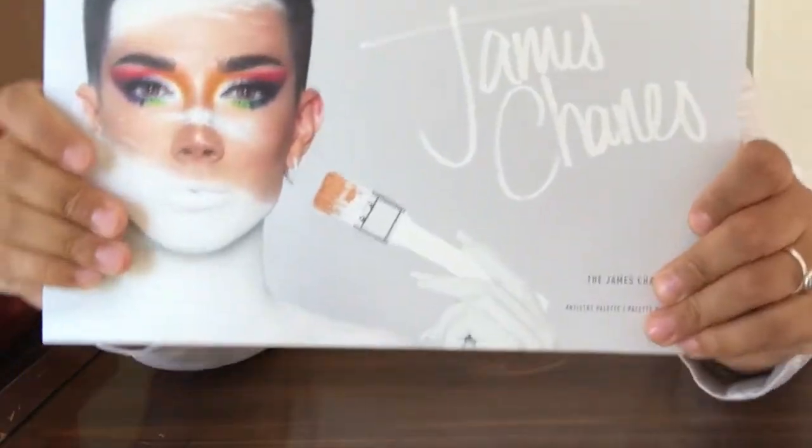So today is a different kind of video. I'm doing a makeup tutorial. I just bought — drumroll please — the James Charles palette.